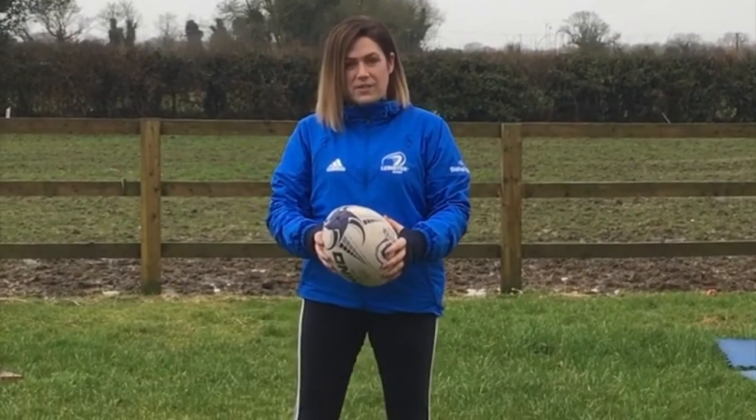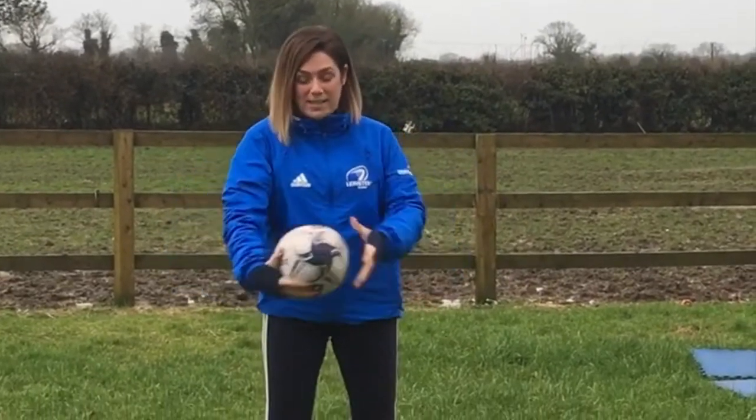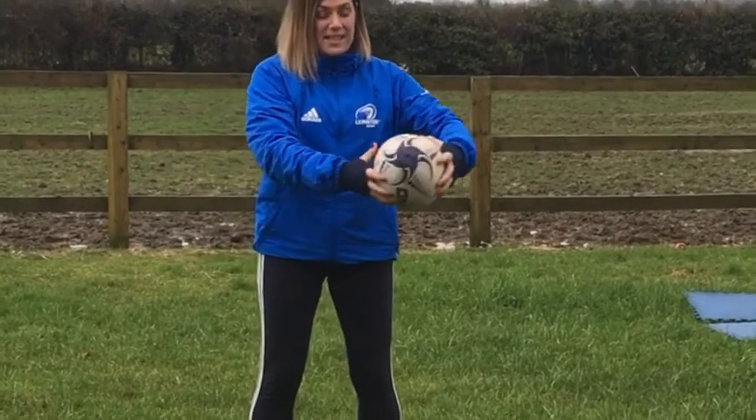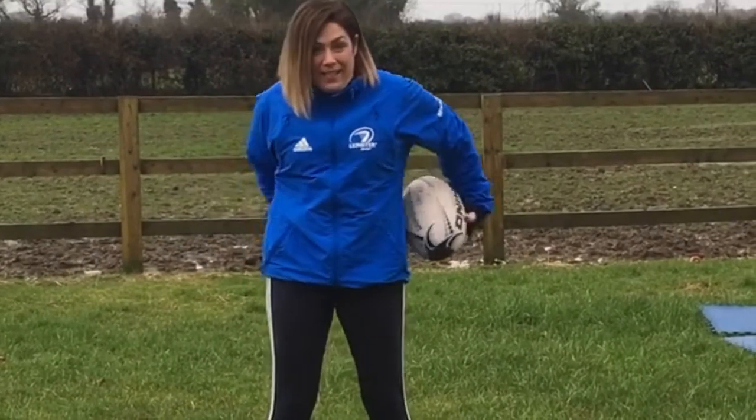Thanks, Mick. Hi, I'm Jenny. I'm the Women's Development Officer for the North Midlands. I hope you're having a lovely time not going to school so you can practice all of your skills. Pass the ball around the waist, stretch your fingers nice and wide, and we can go back round this way. There we go.